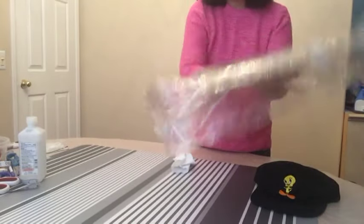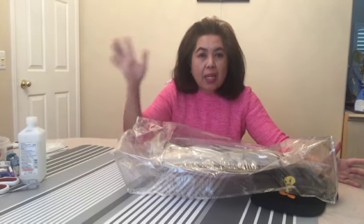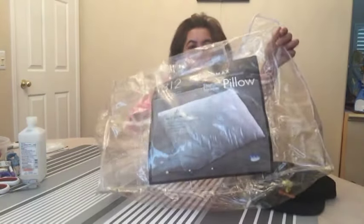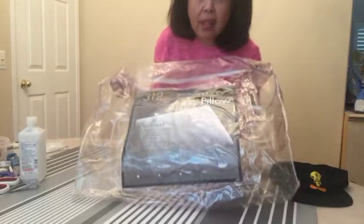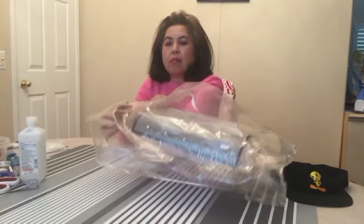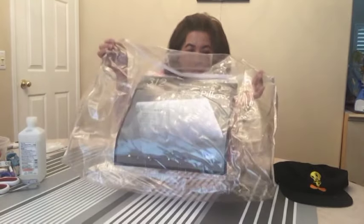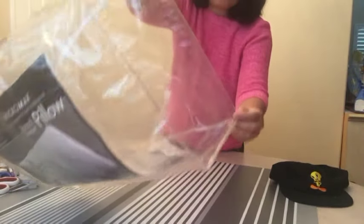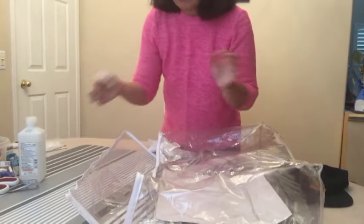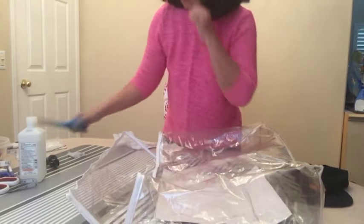I'm going to be using a baseball cap and a plastic that's a little bit sturdy. This plastic is something I'm pretty sure most households have — it's the kind used to wrap a comforter, bed sheet, or pillow. It has a sturdy texture so it will be perfect. The third material is velcro, and obviously you need scissors.